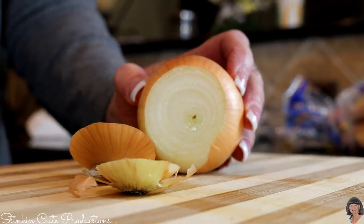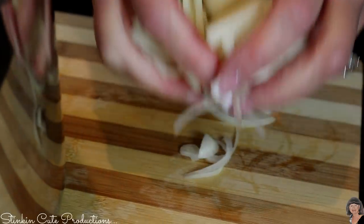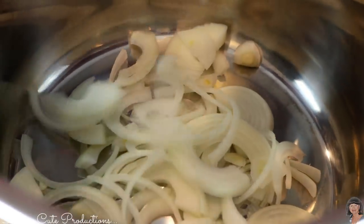The recipe also calls for sliced green pepper, but Kelly and her family don't like green pepper — so guess what, it's not going in! That's the nice thing about cooking for yourself. We're going to take our sliced onion and drop it into the bottom of our Instant Pot.